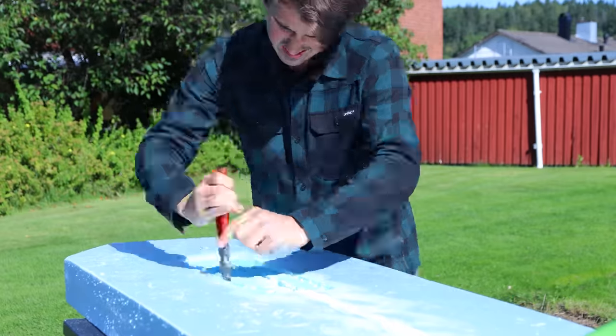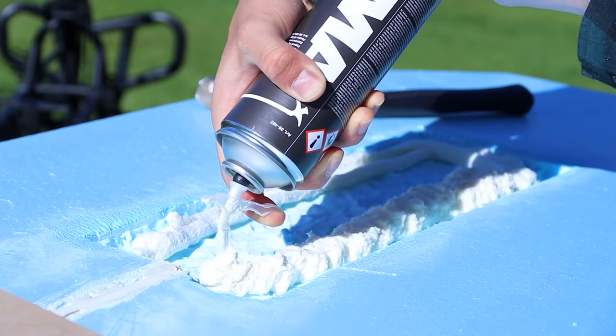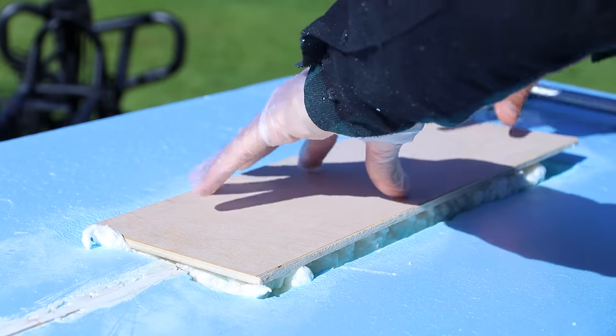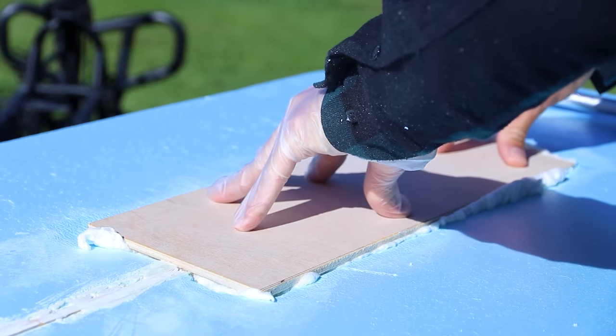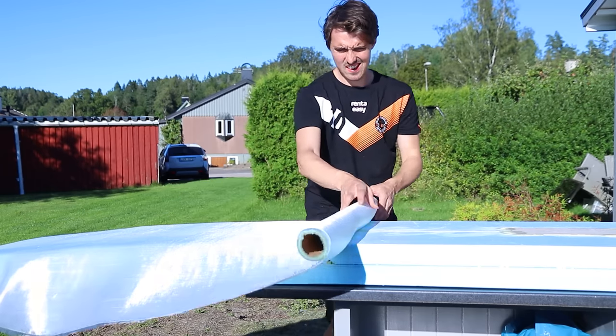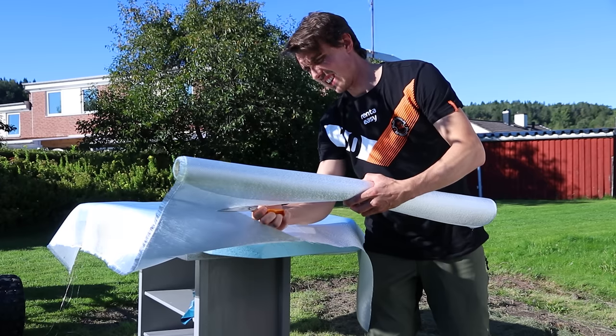I then gutted the board and filled it with expanding foam to glue the plywood in place. I encapsulated the board in glass fiber and epoxy, which gives it massive strength.